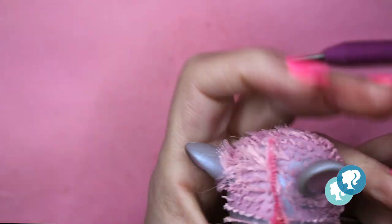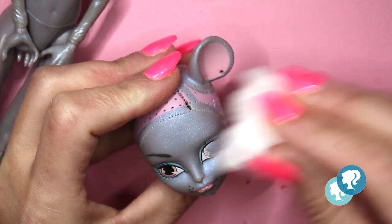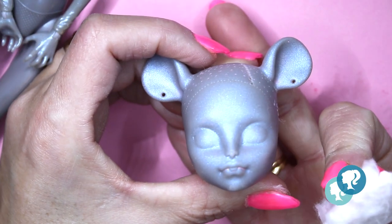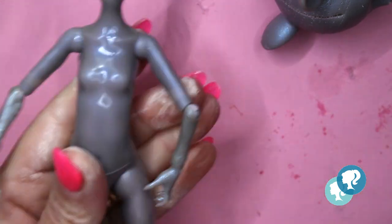With my tweezers I scratch the hair from inside the neck hole and pull out the rest of the hair. With 100% acetone, I take off the factory makeup and that's how she looks bare. Nail polish remover without acetone is really important because otherwise you will melt the plastic.